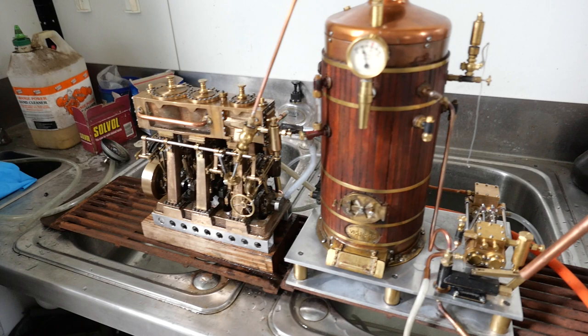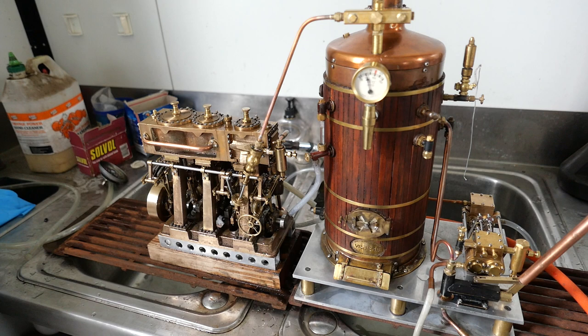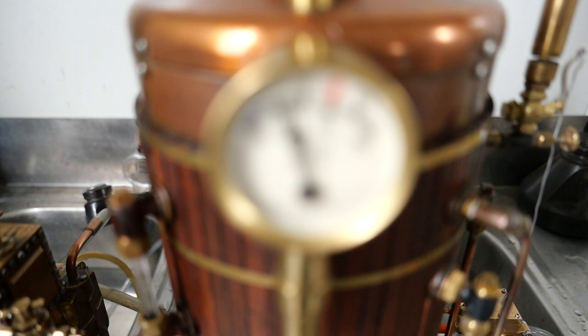G'day, it's John here. A couple of new things: I finally hooked up the triple expansion steam engine to the vertical boiler, and I've been mucking around with connections — mainly with suction drains, making sure they're airtight — and we've got a bit of a head of pressure here.